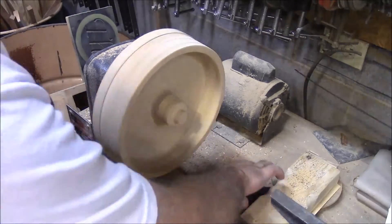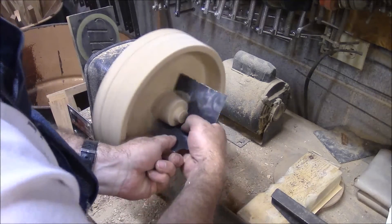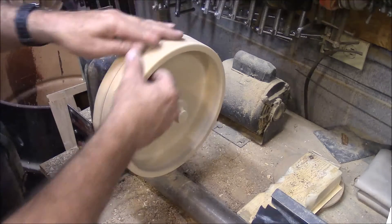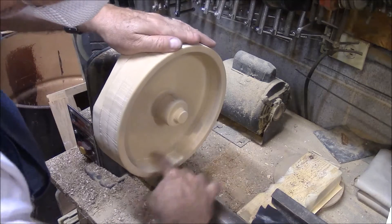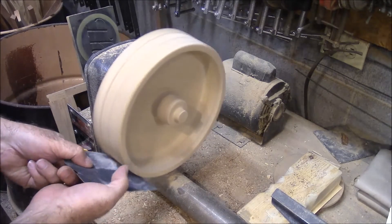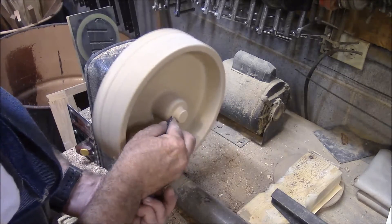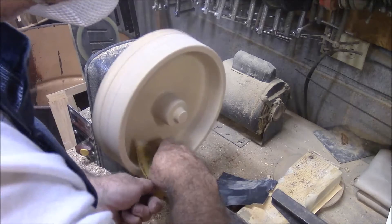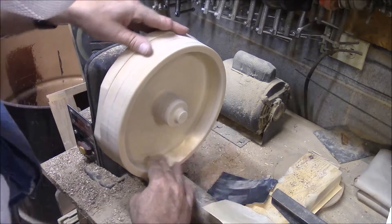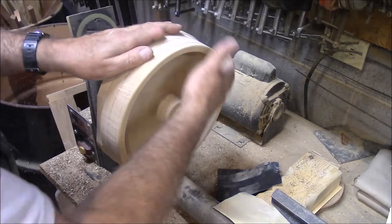Let me get ready. Not perfect, but I think that's going to be good enough for what we need for this. I think it'll work for this pattern. I'm going to do the other one.